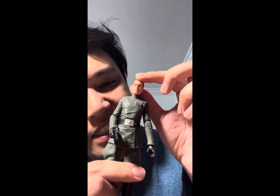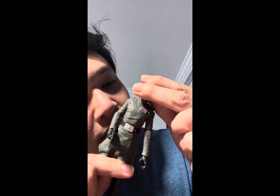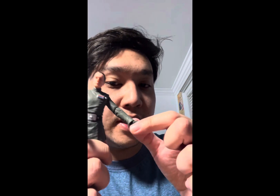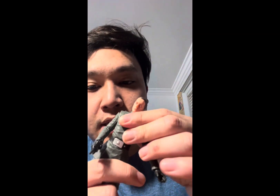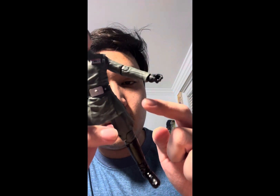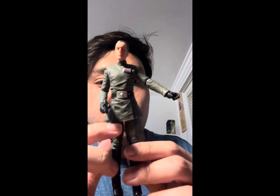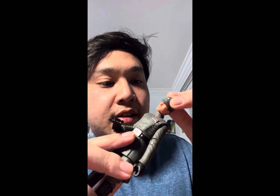For articulation, he has a ball hinge at the neck, hinge shoulders, hinge elbows, hinge wrists, limited movement at the waist, hinge hips, hinge knees, and hinge ankles. That covers the articulation for this figure.